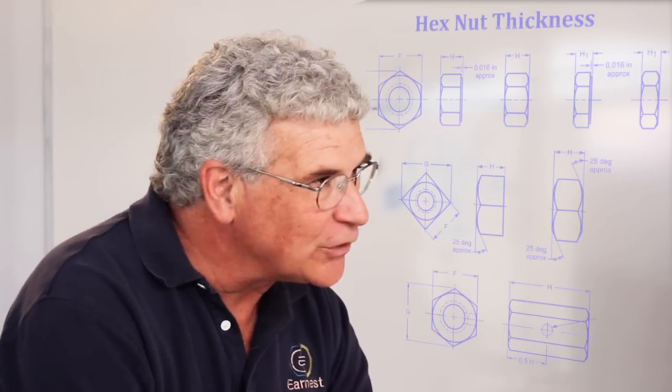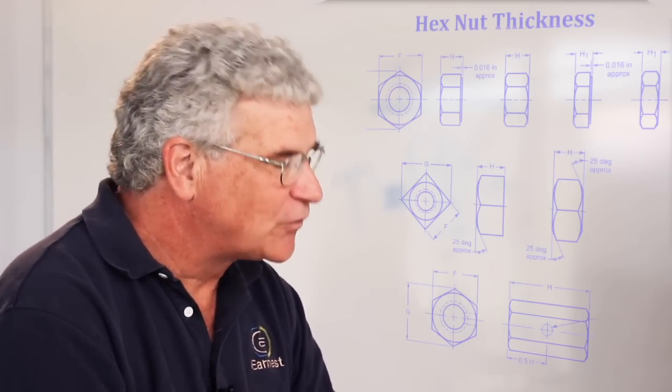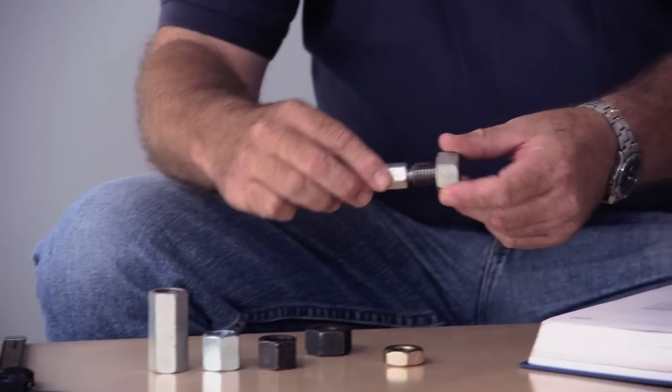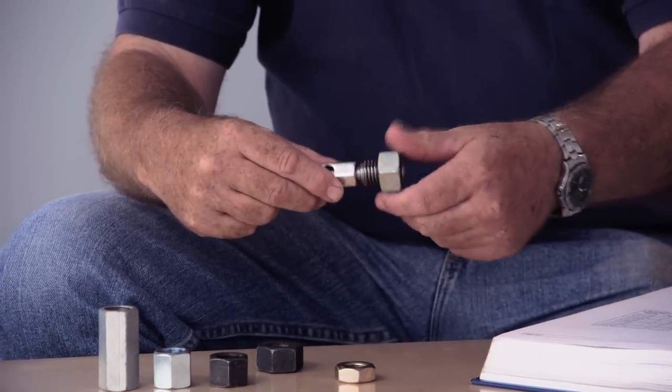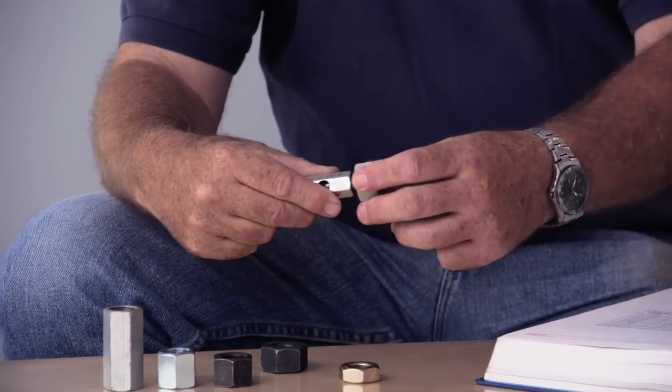The one thing that's important to remember is when you're dealing with a hex nut, knowing what size it is becomes a little bit more complicated. If you have a 3¼ hex nut, nothing on this nut measures 3¼ inch in size. The only way to really know what size nut you're dealing with is to either have a gauge to be able to measure it on, or have a test bolt to be able to install it on to know what you're dealing with.